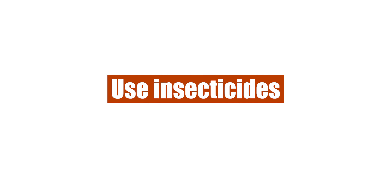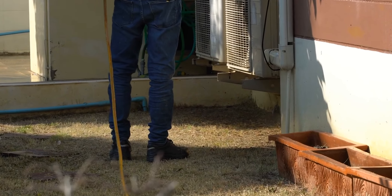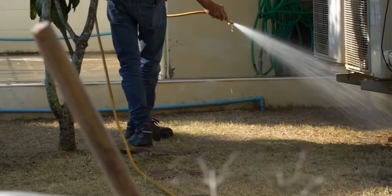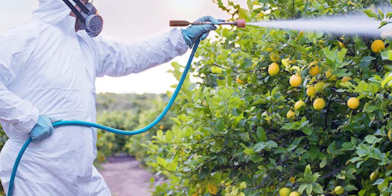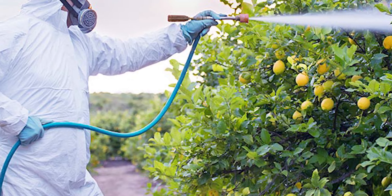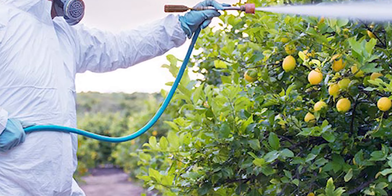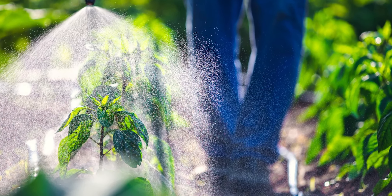Use insecticides. If the above methods prove ineffective, you could consider using an insecticide, as this will eliminate mosquitoes, larva, and eggs from your yard. Insecticides should always be your last option, as they are made with chemicals that could irritate your skin and harm beneficial insects like butterflies and bees. However, despite their drawbacks, insecticides are quite effective in controlling mosquitoes.